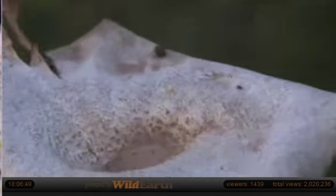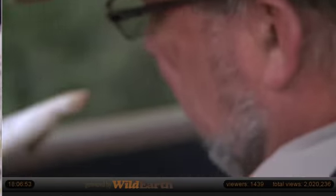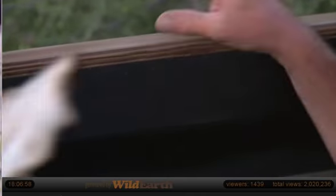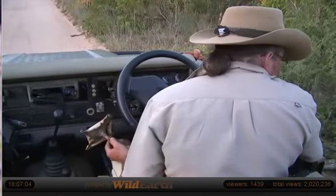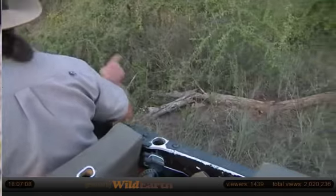I'm giving you a good view because we want to learn about mushrooms a little bit. And this is quite an interesting thing to look at. I'm guessing that that piece of wood is an old piece of knob-thorn, because it's very important what the wood is.